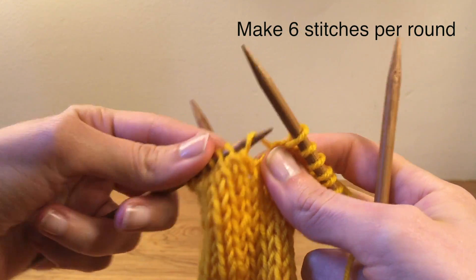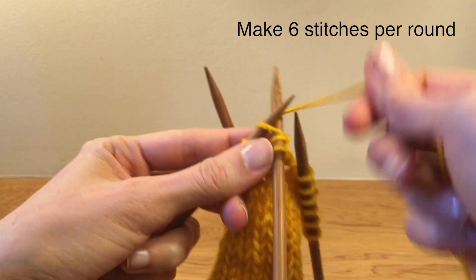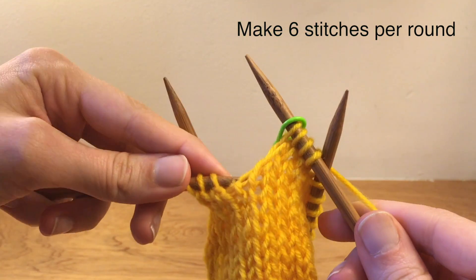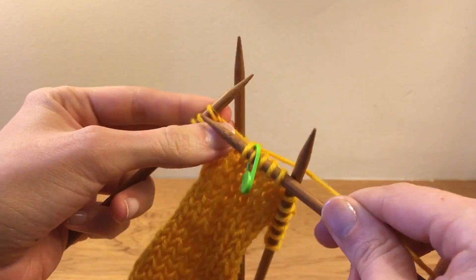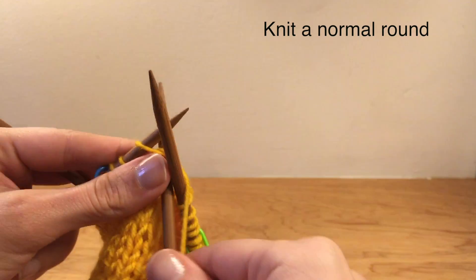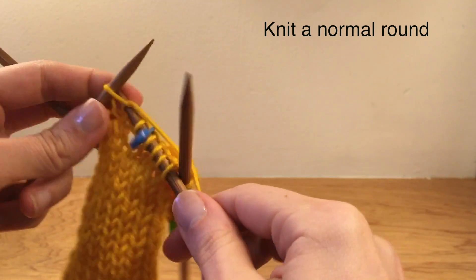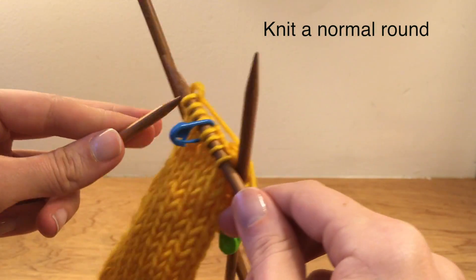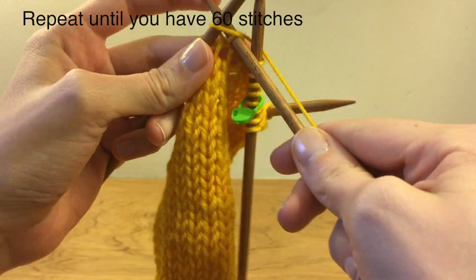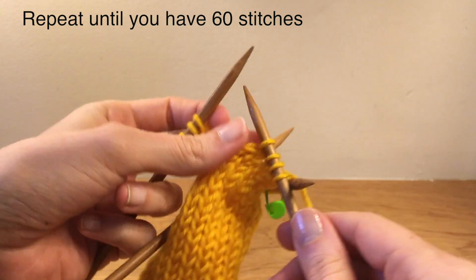Then we want to increase the amount of stitches. Do this evenly by forming six sections. Start by making a stitch, then knit three more. Place a marker, make another stitch, and knit to the end of the needle. Repeat this all the way around and you will have made six new stitches. Then knit a normal round. Repeating the last two steps six more times means you'll end up with 60 stitches in total — 20 on each needle. When you make stitches, do so at the start of each section. The stitch markers help to make it even and they travel up as you knit.